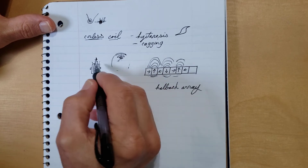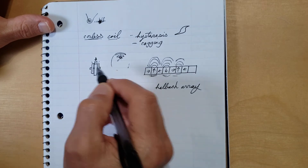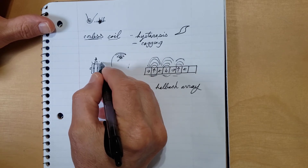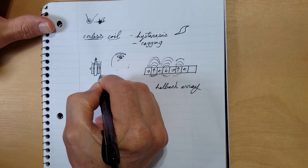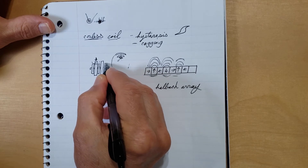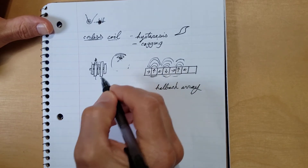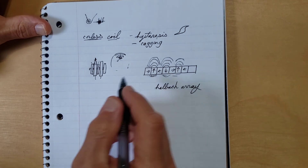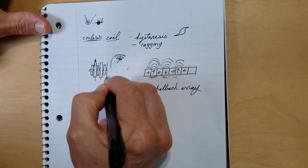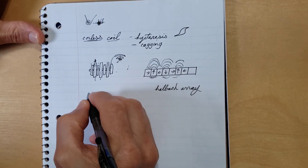A lot of people arrange the magnets to focus the flux towards the coils, but one of the key purposes behind this motor is that you can stack them. You can put another stator here and another coil here, effectively doubling the power output. I don't know for certain — I haven't tested it — but it's a very sound theory. You can keep going: put another stator on, put another rotor on, and build this thing up.